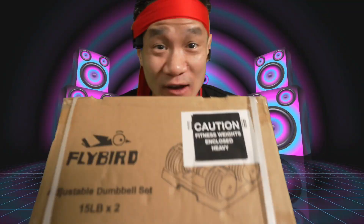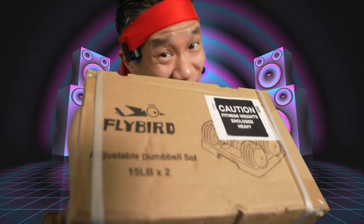Whoa! Guys, right here, we got two 15-pound adjustable dumbbells from Flybird. Fast, weight-changing, convenient — 10 sets of dumbbells in one set. The dumbbells.